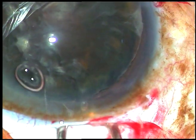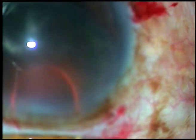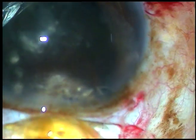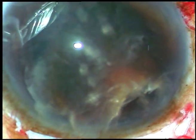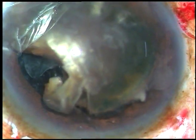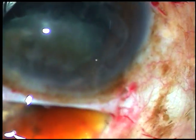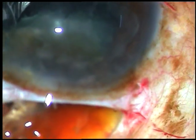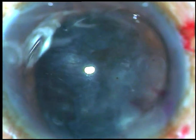Now I am going to use the irrigating vectis to break the nucleus in the section, because the nucleus is large and it is not going to come out whole. A small portion of the nucleus has been broken. Now the nucleus is aligned again so it can come out easily. One portion of the nucleus has come out, another portion remains in the anterior chamber. So I take a Sinski hook, rotate the nucleus and it has come out.